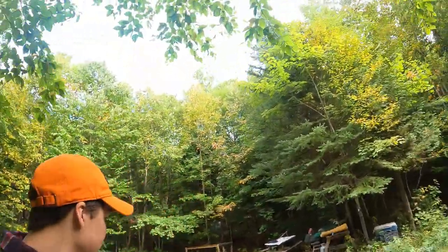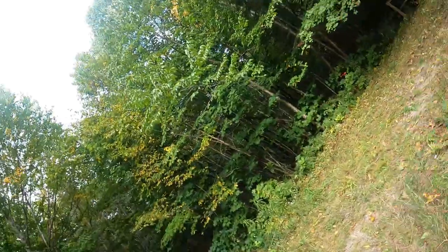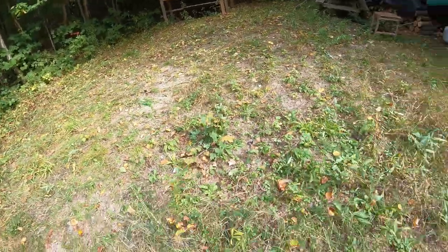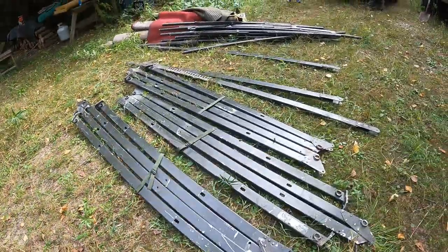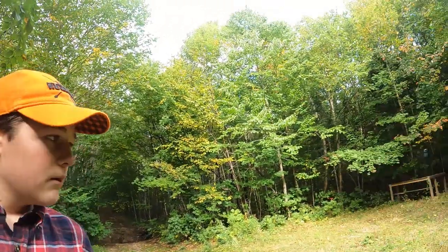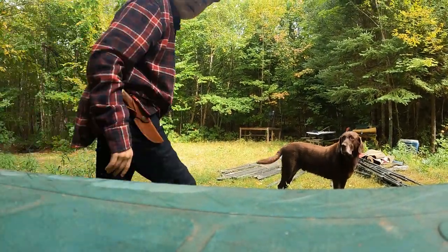All right guys, so we finally made it in past the trees. Here in this field we're setting up our moose camp tent — got some of the parts out right now. It'll take quite a while so I'll just put on a time-lapse. Start filling it in there, and there you go.